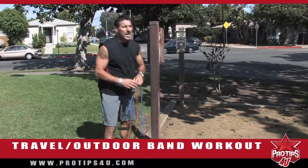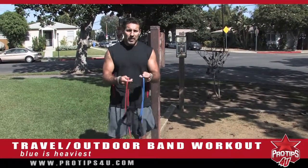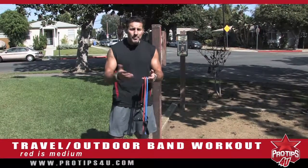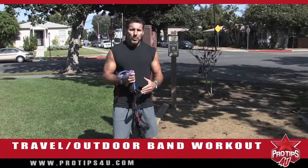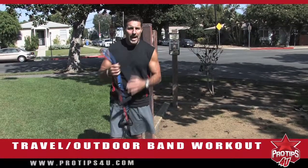Typically, you have three different bands when you buy a set. You have the blue one, which is the heaviest; the red one, which is a medium-weighted one; and then the green band, which is the lightest one, which most women are going to work with. Today I'm going to show you how to do a total body workout with just the bands and your body weight.